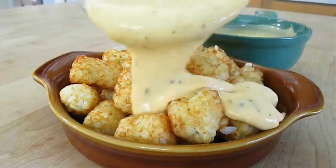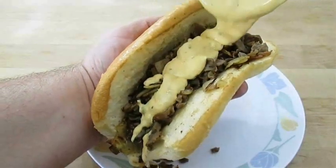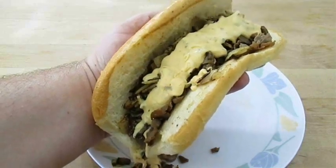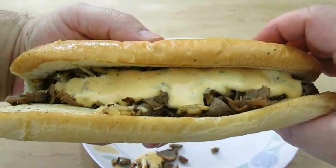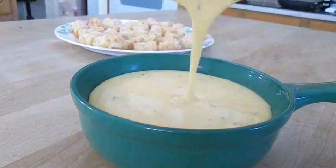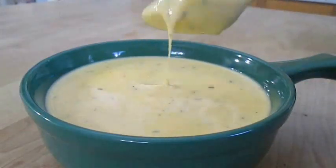If you like this video, be sure to give me a thumbs up and subscribe to my channel. And in case you didn't know, the classic Philly cheesesteaks in Philadelphia do use processed cheese — Cheese Whiz — and I dare say this is better. And there you have it: cheese sauce right here in the Poor Man's Gourmet Kitchen. Thank you for watching, and be sure to stop by PoorMansGourmetKitchen.com for more recipes and exact ingredients.